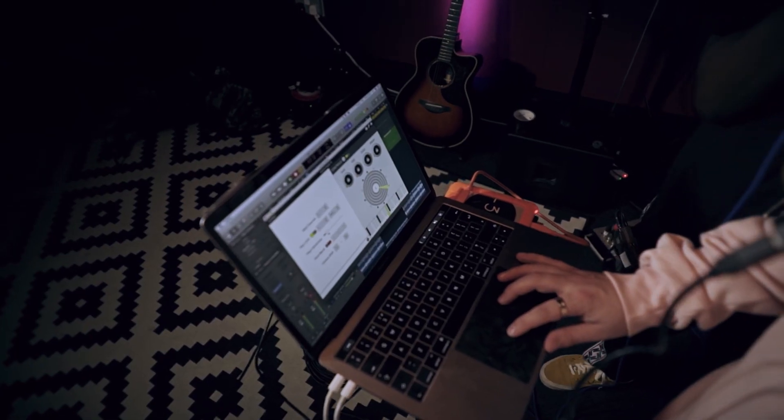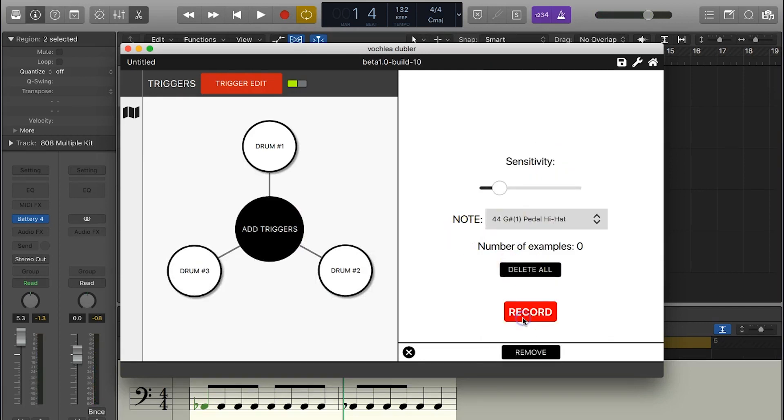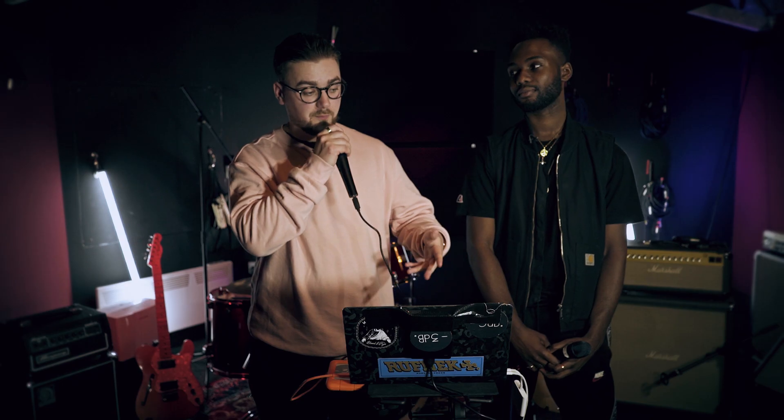The second part of the functionality is to do with triggering samples, and for this you teach it your specific voice. You can just pick the mic up, use your voice, and the sound that you're trying to create will translate. Ten seconds per hit — pick the note that you want it to translate to, pull up a kit that you like the sound of, and you can literally just trigger it and translate that into the MIDI that you need.